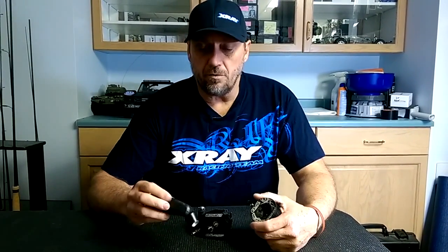Hello everybody, my name is Gord Tessman. I'm Ty Tessman's mechanic. Today I'm going to do a little video on how to use a temp gun properly.